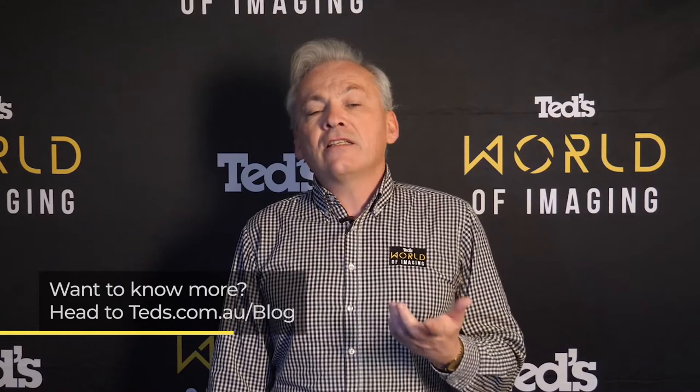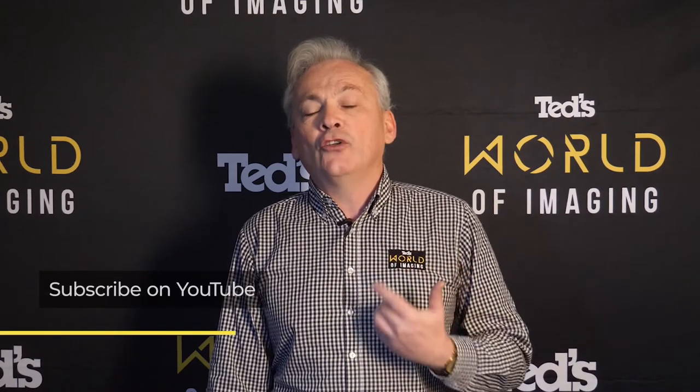Want to know more? Head to teds.com.au/blog, or keep updated by subscribing to TED's on YouTube or following TED's on Instagram at teds_cameras for all the latest education. You can also join Club TED to stay updated on the latest news and content, as well as be eligible for all Club TED only offers.